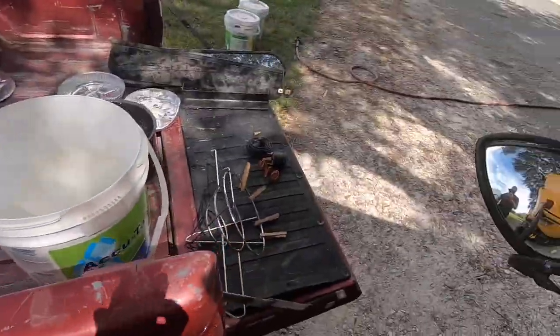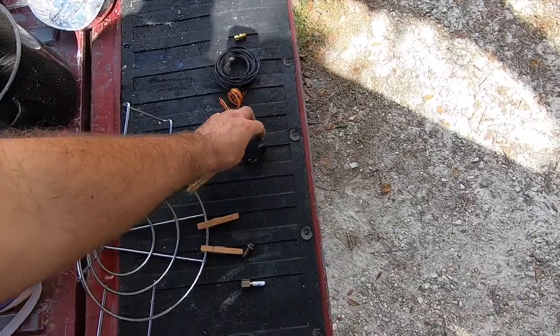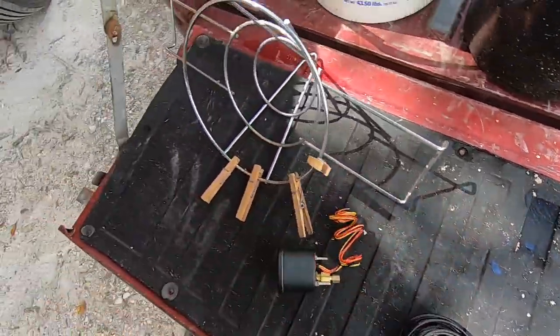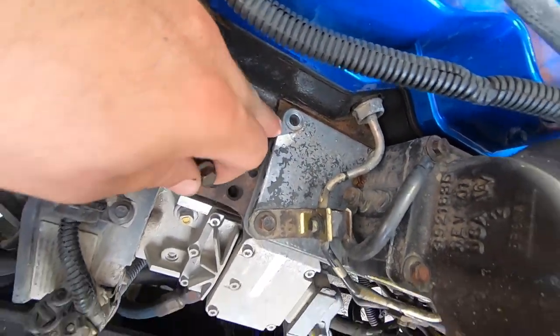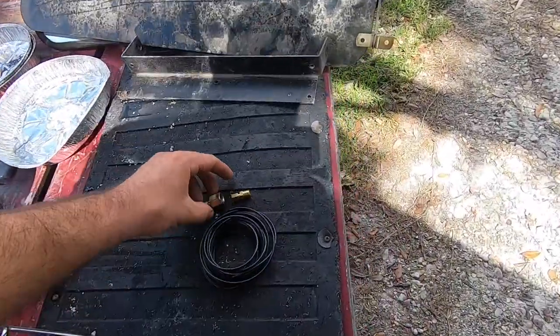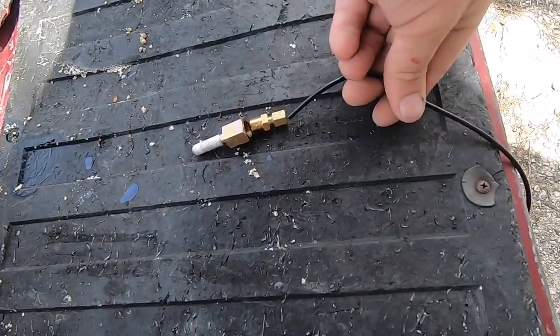I've ordered two gauges — a boost gauge and a fuel pressure gauge. The fuel pressure gauge has not come in yet. The boost gauge seems super simple. You have the connections, and you have to get this piece that replaces an intake bolt. This bolt right here on the intake is what I've taken out. This one goes in its place, and you can see this one's hollow. Then this screws into it with the hose. So we're going to put that on and see how it goes.